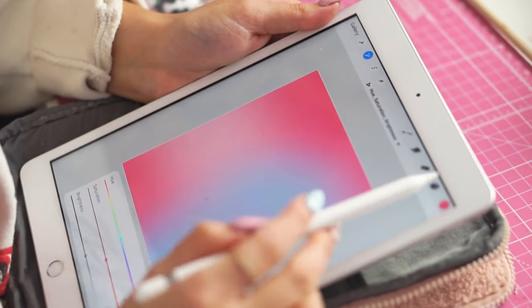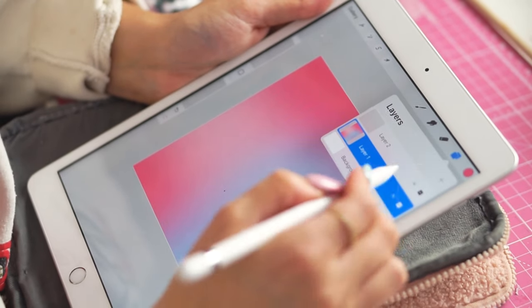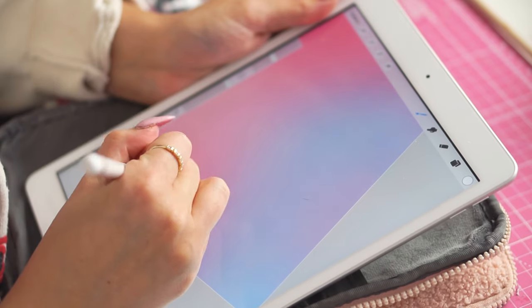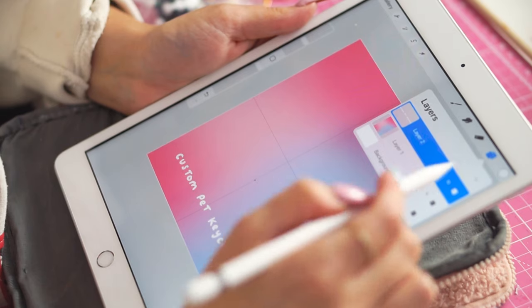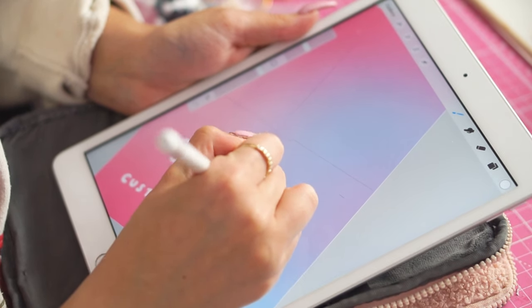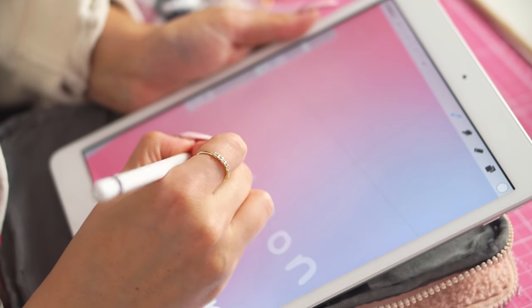I'll blend it just a little bit more — perfect. The halfway point here is what we're going to see on the front. I'm going to go in with my studio pen and write 'custom pet keychain' as a grid so I can see where the halfway point is on this card. For the first one, this is Gibson, so I'm just going to quickly write that out. That's kind of how I do all my fonts on my thumbnails too.